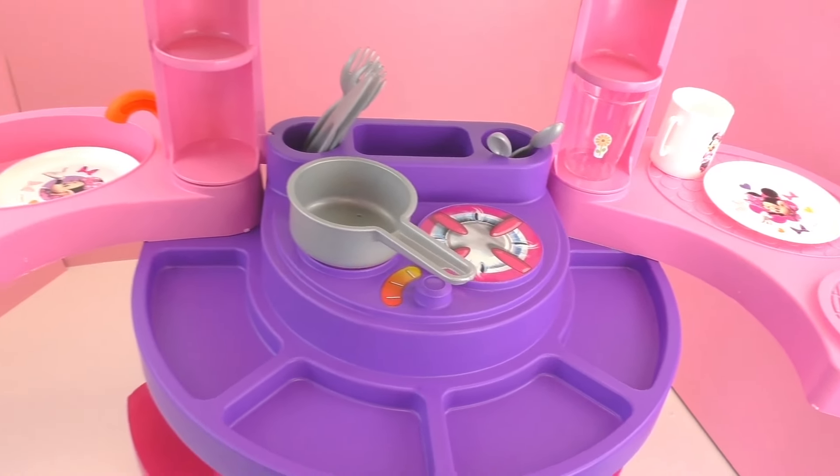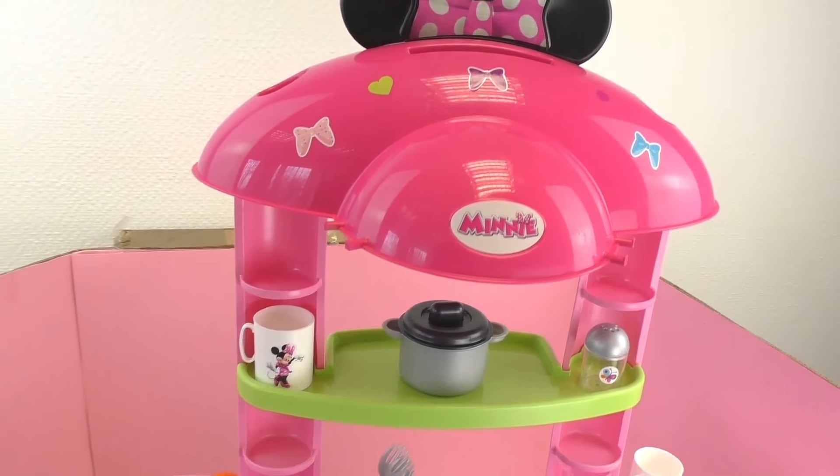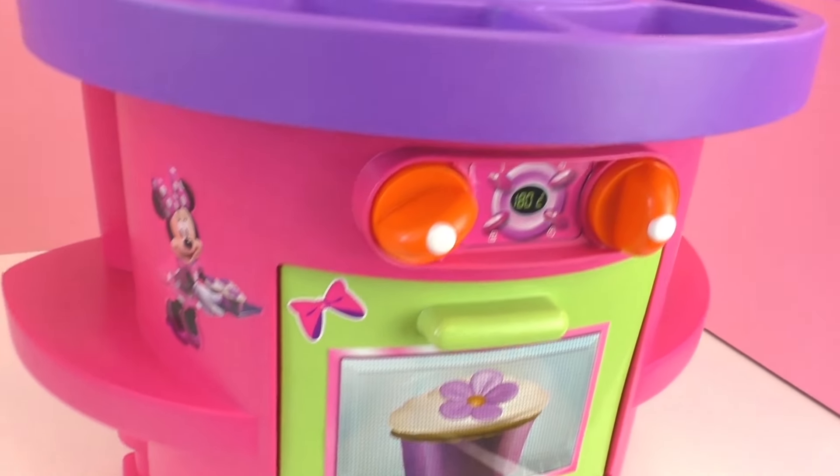Alright, there it is — the Minnie Mouse play kitchen. So what I want you to do is write in the comments if you ever had a play kitchen, or if you currently do. I personally did when I was a kid, and I loved it.